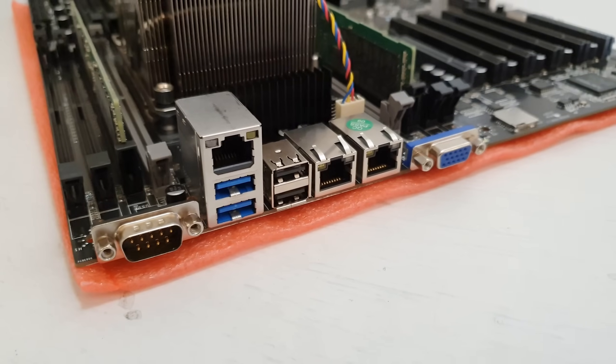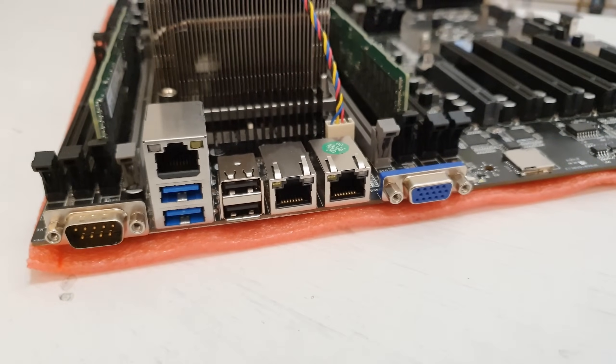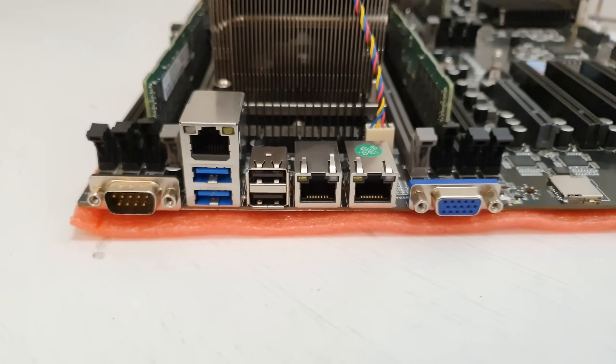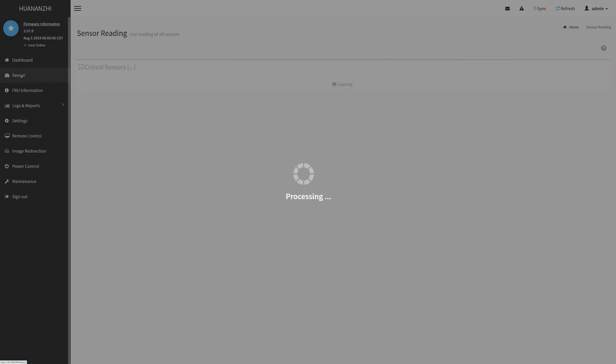The Ethernet adapters on the motherboard are 1 gigabit Ethernet from Intel, and I think it is really bad to sell a 500 USD or 500 EUR motherboard with 1 gigabit Ethernet. This should be at least 2.5 gigabit Ethernet, and ideally 10 gigabit Ethernet for the asking price.